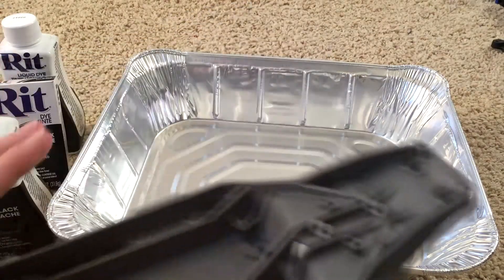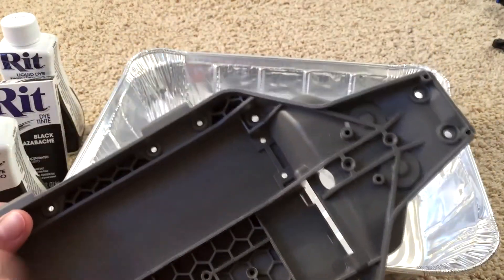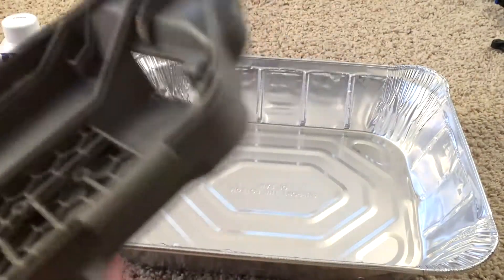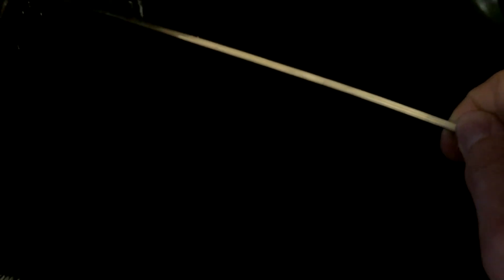I've heard people say that your chassis or plastic part gets weaker from this, but I'm not sure — I'll test that out. So I boiled water and put it in here; after 15 minutes it's dark blue. I'll probably keep it in for another 30 minutes.